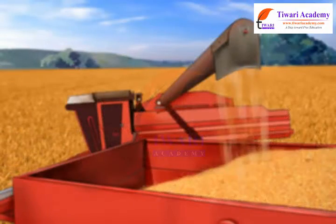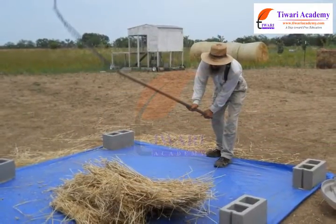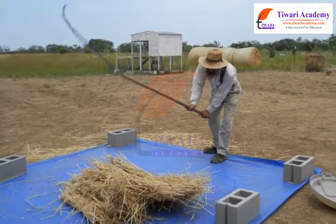In this lesson, we will discuss about threshing in detail. The harvested crop is threshed to separate the grain from its stock.